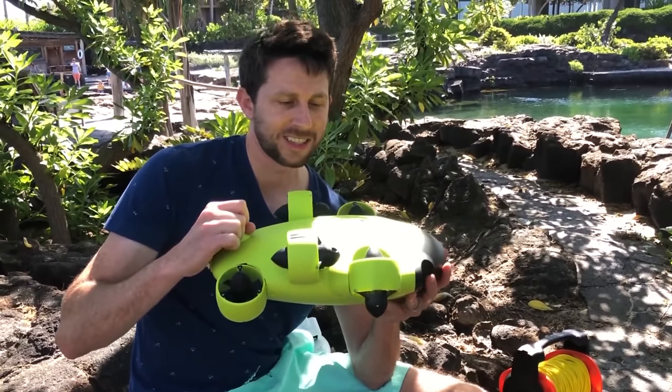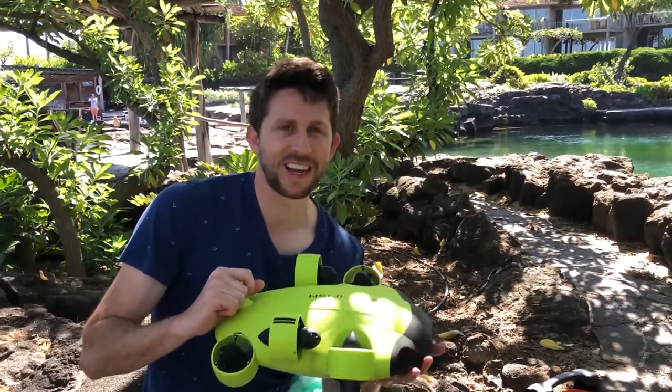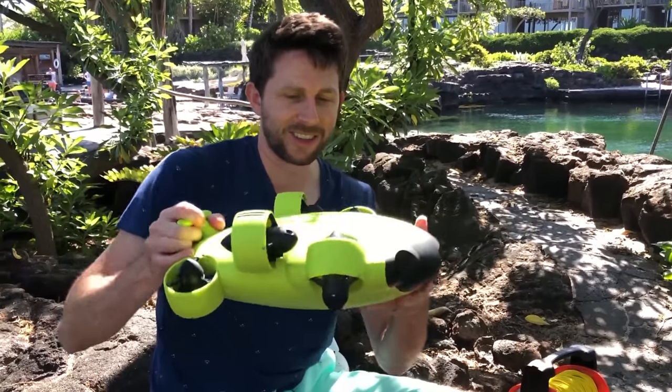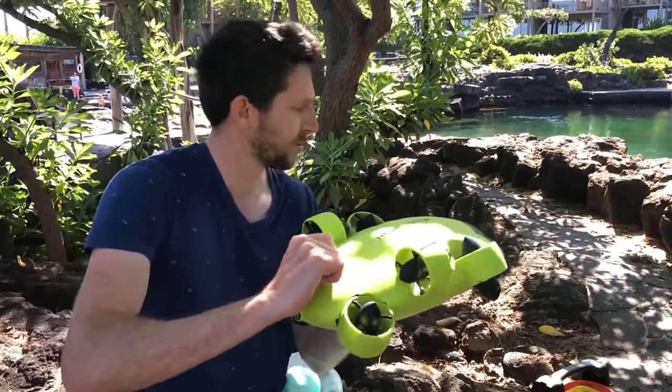I'd like to thank FeeFish again for sponsoring this video. Their drone has six degrees of freedom — it can move in any direction, do 360 flips, 90 degree turns, pretty much anything you want. What's really cool is wherever you stop it, it stays there. And the coolest part is you can do first person view — you put these goggles on, turn your head, and it follows the motion of your head underwater, so it's like you're scuba diving 300 feet underwater. It's awesome.